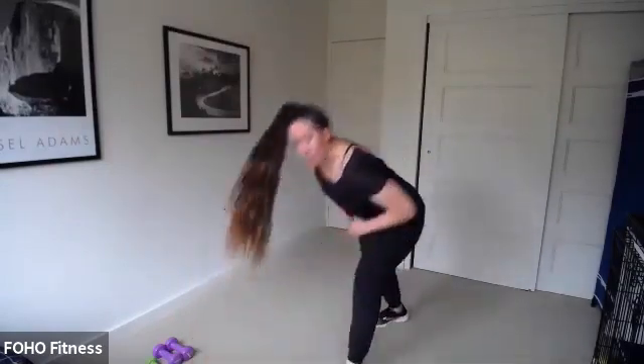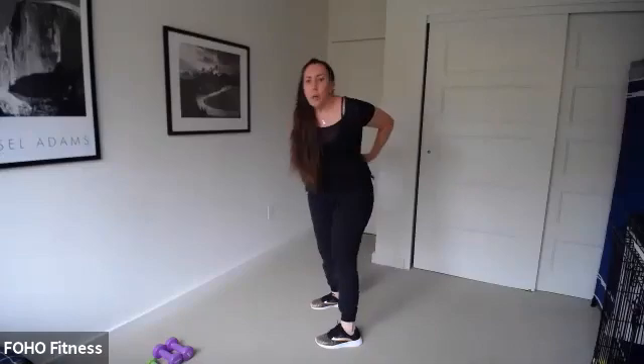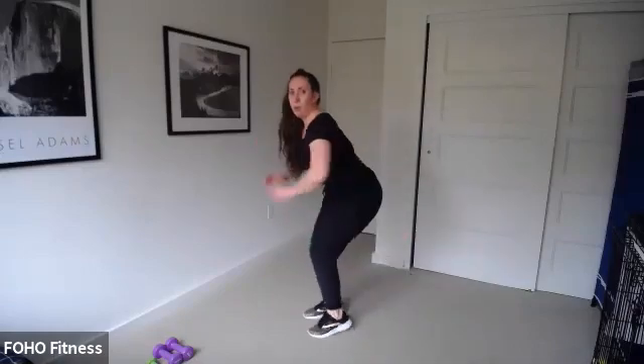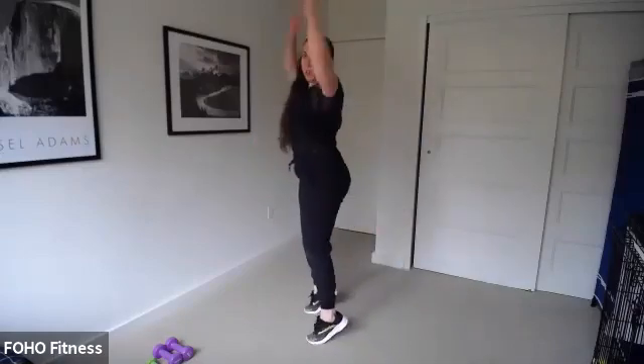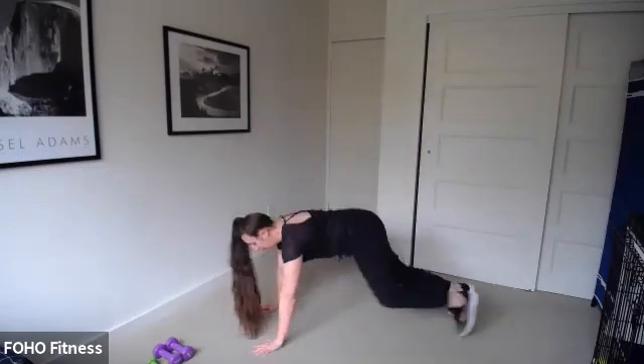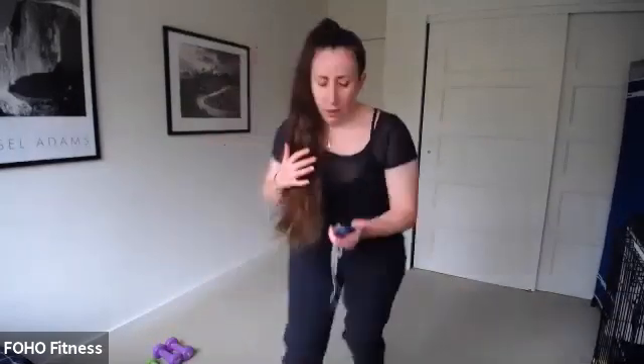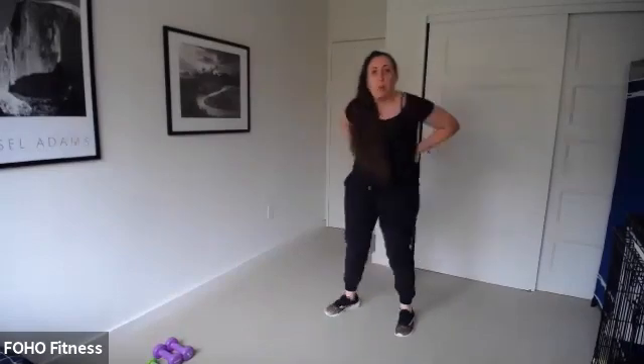Burpees are coming up. You know this one — it's a jump down, jump. Or you can do low impact, or you don't go all the way down — you just reach. You can also walk out. So jump and jump — I'm going to do a couple different options. Ready, set, 30 seconds, go. I'll show you the low impact — I'm going to walk out.